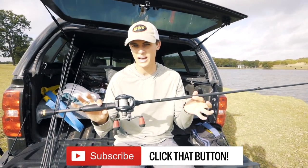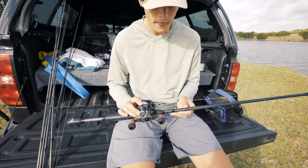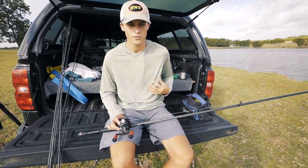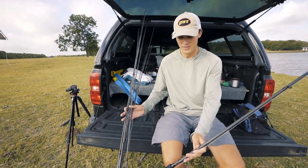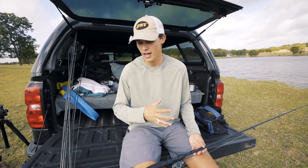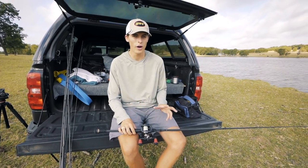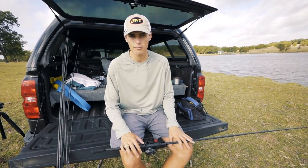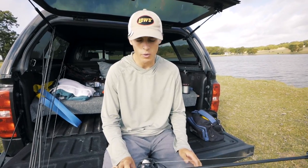That is this rod, reel, and line that I have right here. I'm going to go over each individual piece of this combo and why I choose it for any bass fishing scenario — like if you just have one rod. A lot of you guys don't have a bunch of rods and reels. For the bass boat crowd like me, I've got tons of combos. But for you pond guys, you may only have one, two, or three. And if you're only going to bring one to the pond, what is the one I recommend?